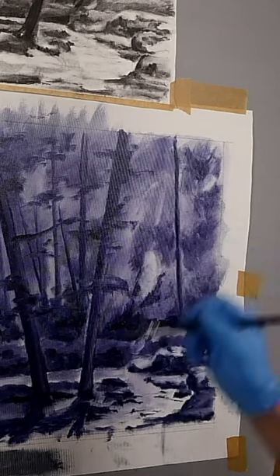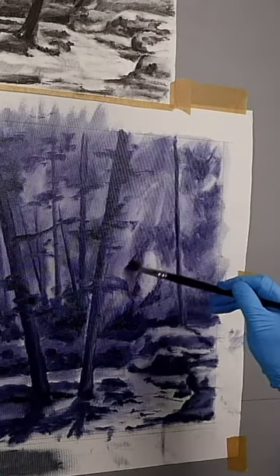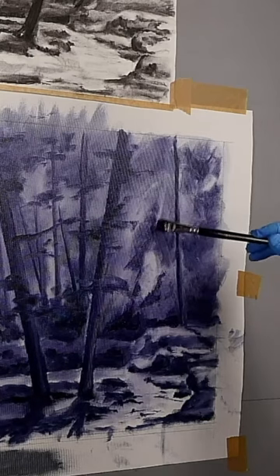This gives you more of a sepia — let's call it a brown underpainting. And a brown underpainting of a forest is great, because there are lots of browns in a forest.